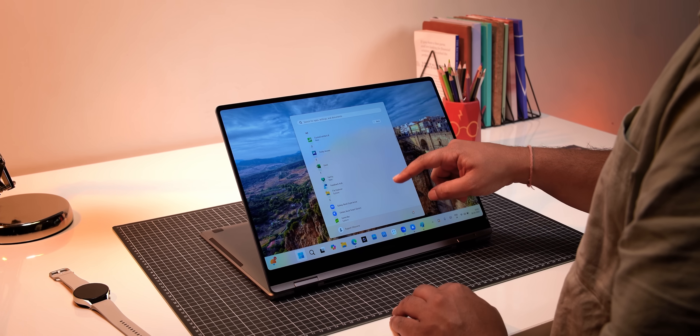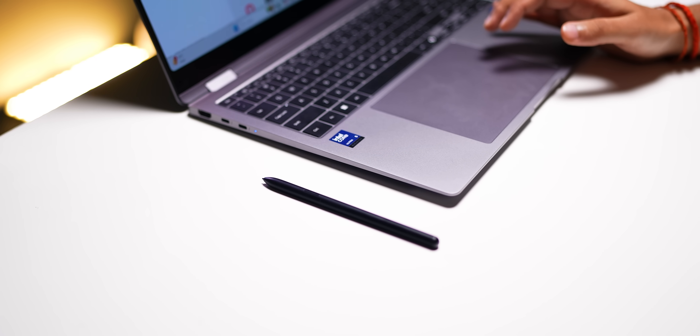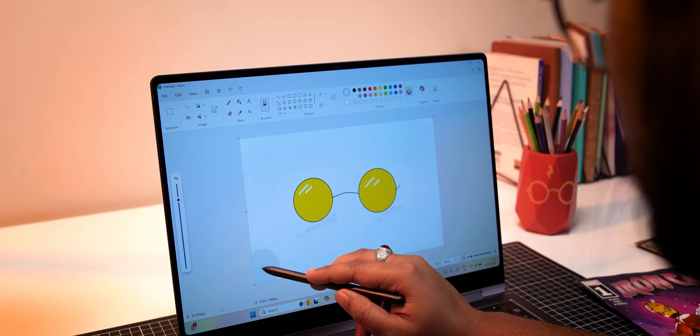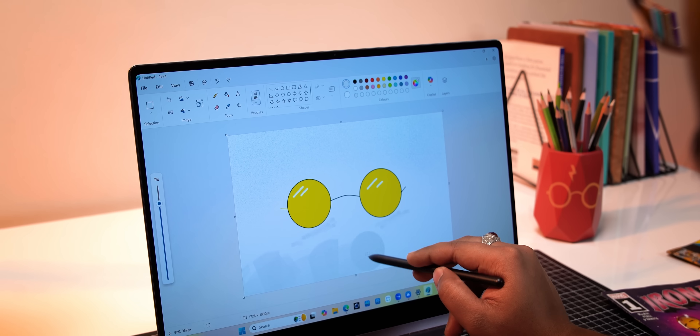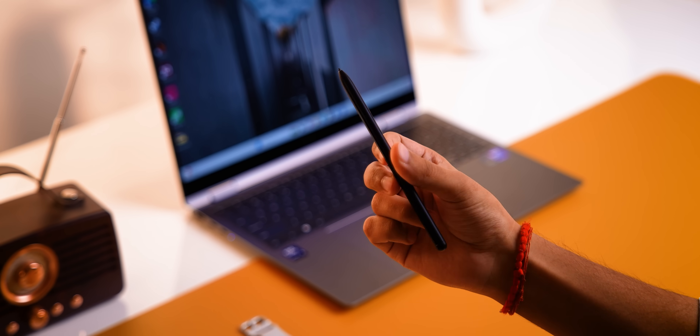On top of that, this is a touchscreen, and being a 360-degree laptop you can use it as a tablet. The screen is very responsive and nice to touch. For the extra creatives, you also get the S Pen in the box — you can attach it magnetically. There are no latency issues, it's pressure sensitive, and it works great all around. The S Pen has a sort of rubbery finish which makes it feel great in the hands.